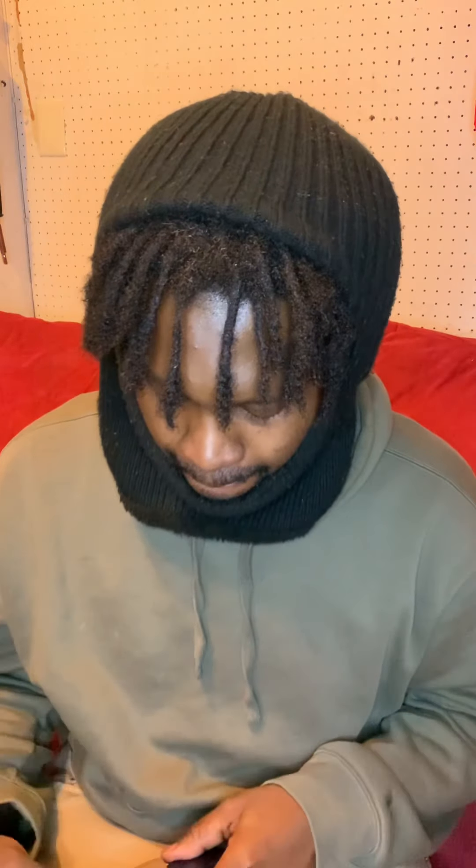I'm back with a video. Today I'm here to talk about my Glock 19x. I like holding it, I like shooting it — it's a Glock 19x.